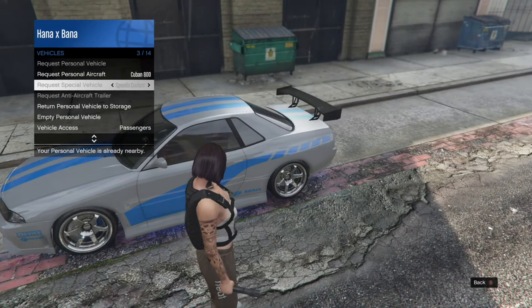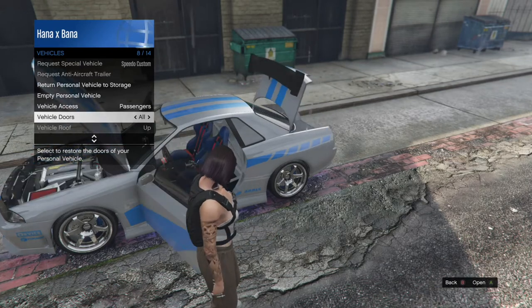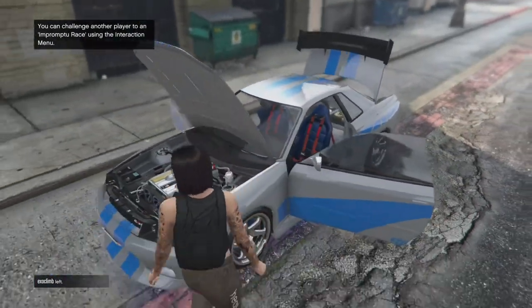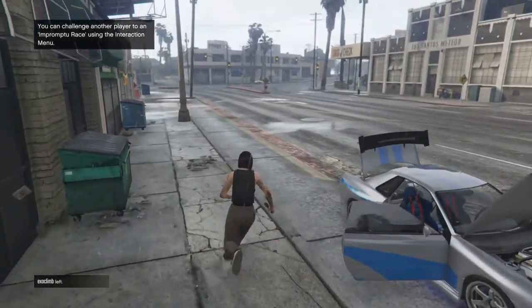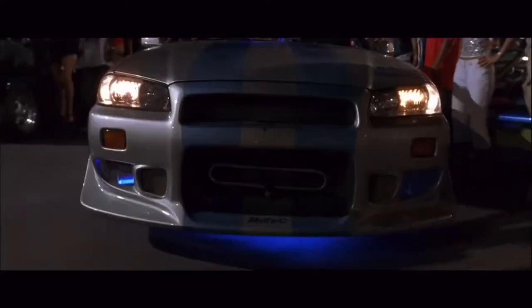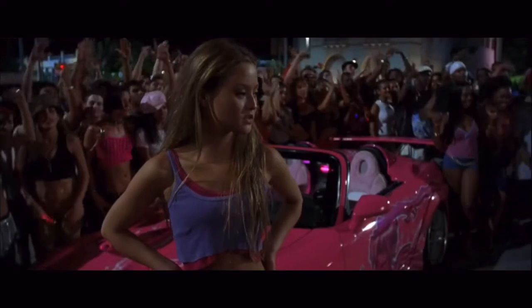Let's show you the interior. This is the interior — very nice. Engine. This is my dream car. Yeah, there's our character right there. It's Brian.